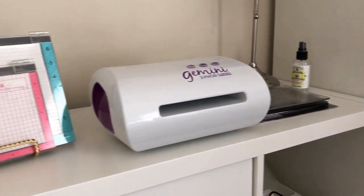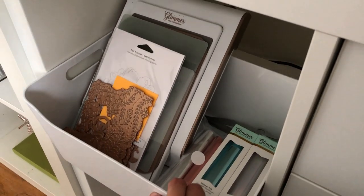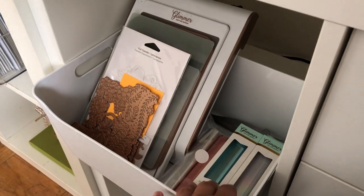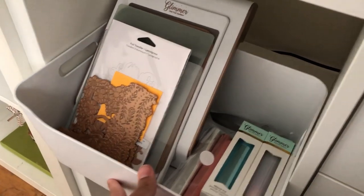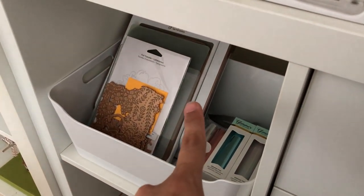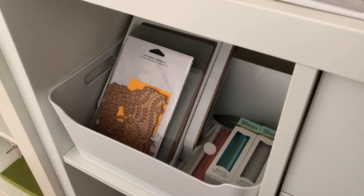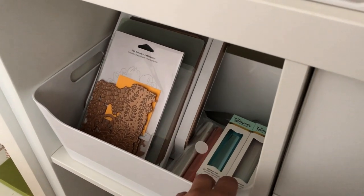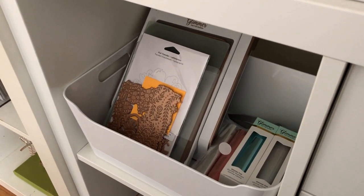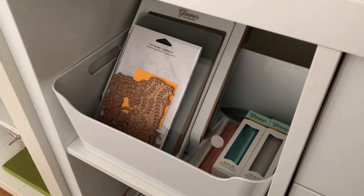Going to the first cube in this sideways shelf, I have all of my Spellbinders Glimmer Press and the glimmer foil and all of the accessories here in this bin so that I can take the entire thing out if I need to. I don't want to leave it plugged in all the time because it is a sizable machine and does take up room. I like to have it somewhere where I can just take out everything I need with it and then plug it in and go on crafting — it's just easy to take the bin and have everything in one.